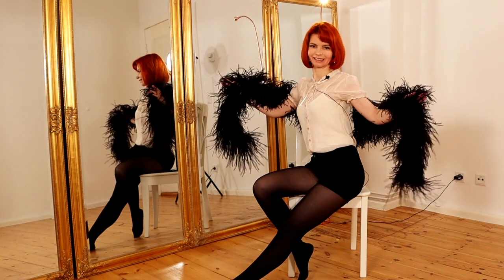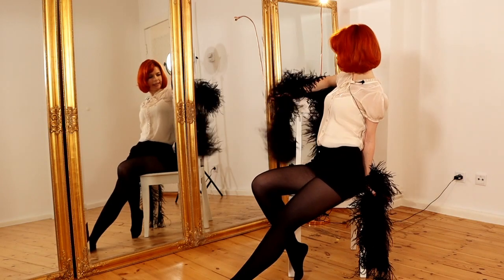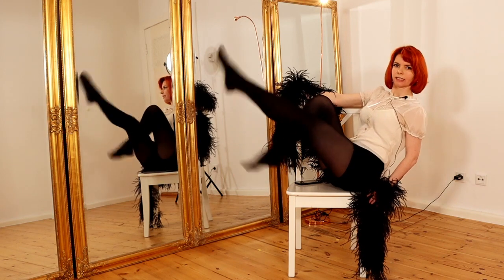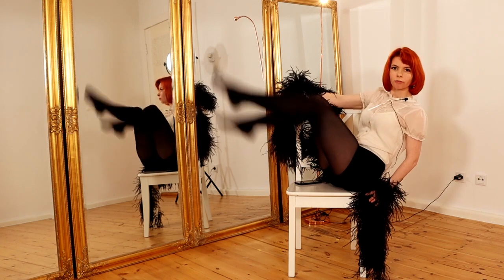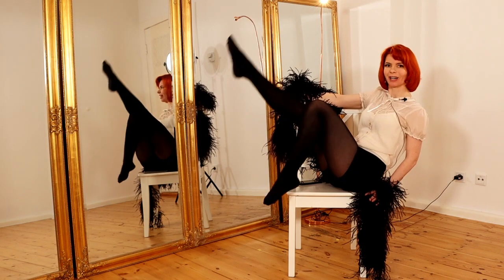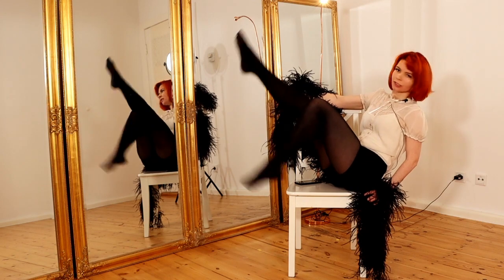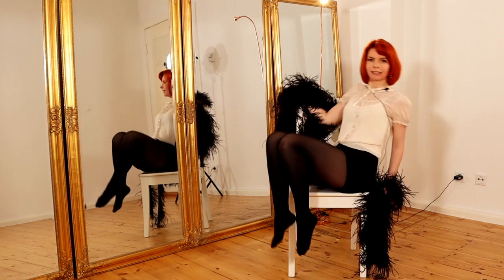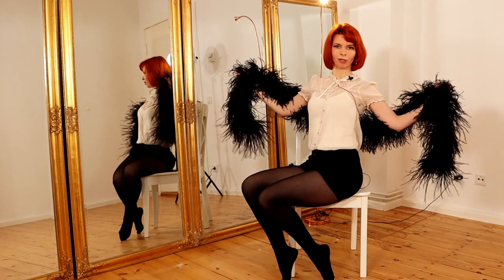Then you lean a little bit back, grab your chair here and here, lean back, and do the drops. This is one of the basic chair dance moves — if you want to learn more chair dance basic moves you can watch my video in the info card. Do as many drops as you like, pay attention to keep your knees together and your feet nice, and you end the whole sequence with a nice pose.